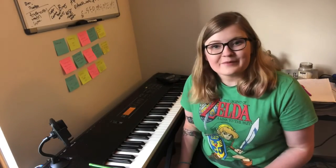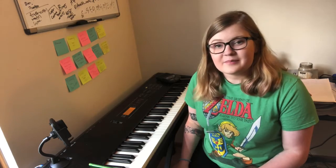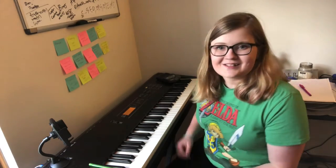Hello! My name is Abby Bechtel and welcome to Music Royale's Music Garden. On today's episode, we are going to learn how to read music, but first we need to sing our hello song. So here we go!